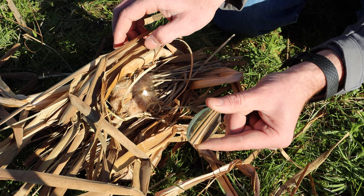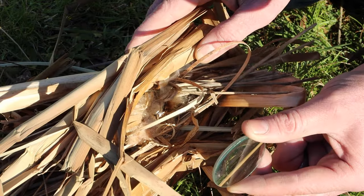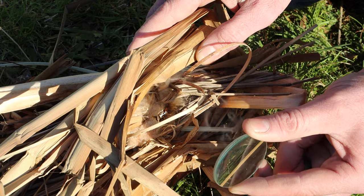If it stops smoking, adjust it just a little bit until it smokes again. Let's see if that's enough to make a fire.